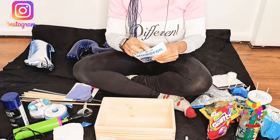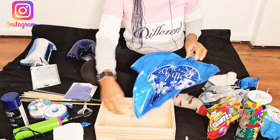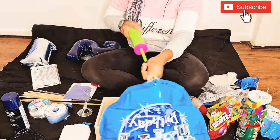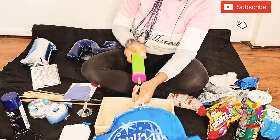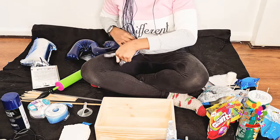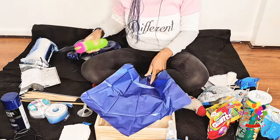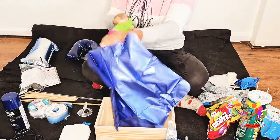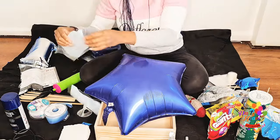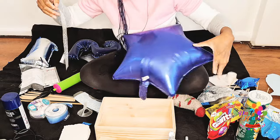Today we are creating a treat box. I found out that this treat box is kind of popular right now, and for me personally I think it's a great gift idea instead of just giving balloons. So if you're looking into getting into the gift section of balloon creation, this is a great tutorial for you.